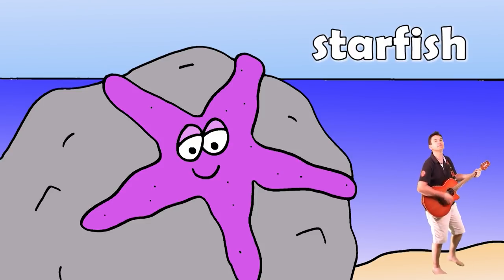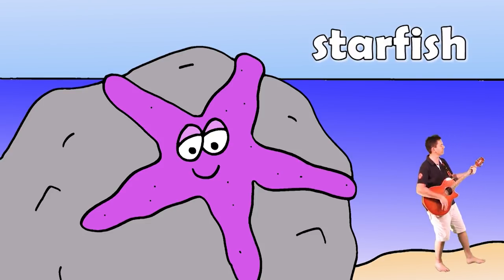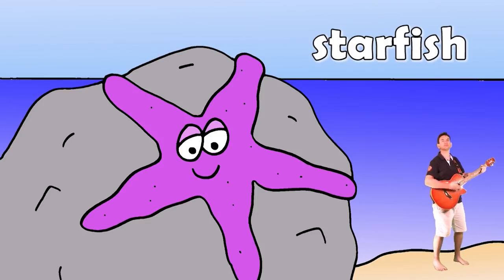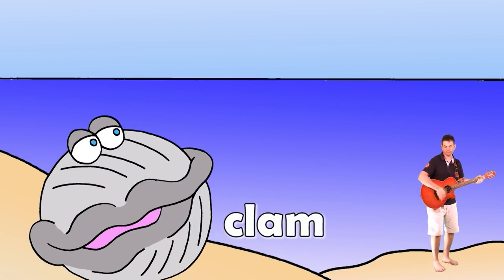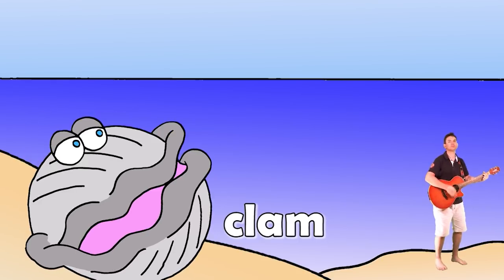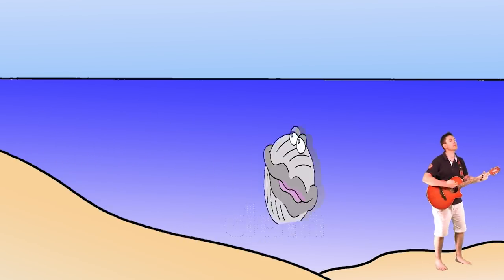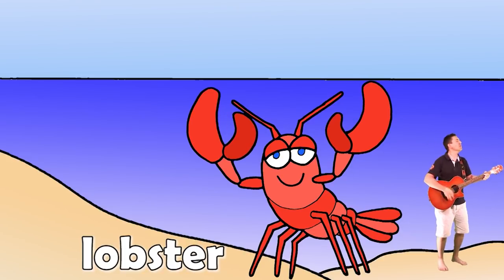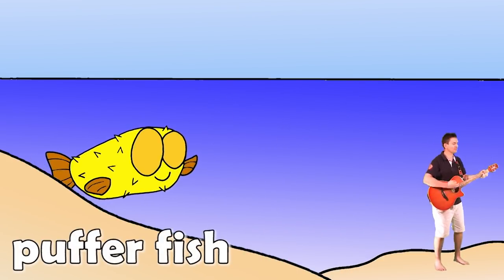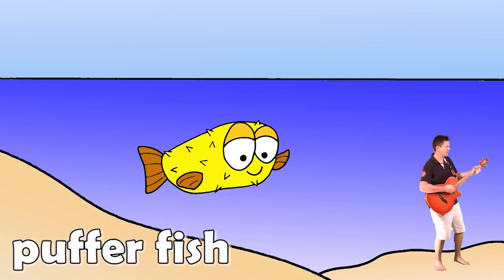Beach, beach, I like the beach! Starfish! Starfish! Beach, beach, I like the beach! Clam, clam, clam, clam! Beach, beach, I like the beach! Lobster, lobster! Beach, beach, beach! Pufferfish!